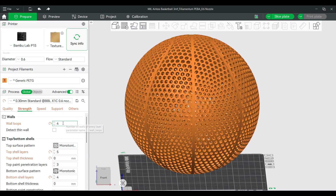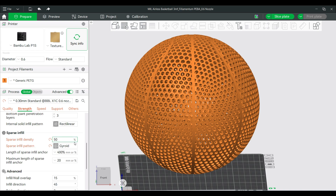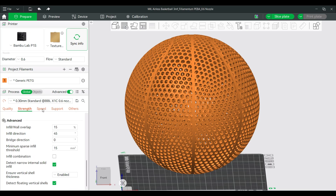On the strength settings, I have four wall loops, but on the top I have five to compensate for a lack of supports underneath and to help keep the bounce consistent throughout the whole ball. The bottom is set to four layers. I designed the model so it is mostly all walls, so infill won't have a huge effect. I set it to 50% gyroid, which seems to work well, though on a different model with more infill it could make more of a difference.